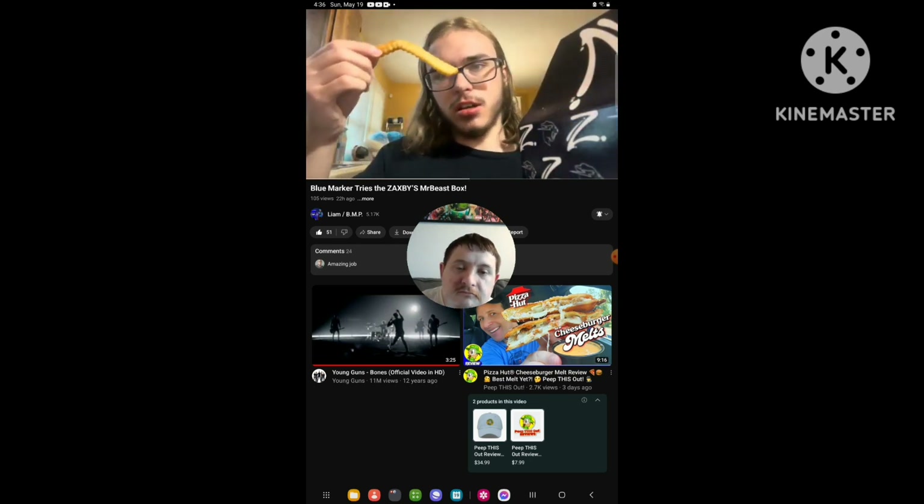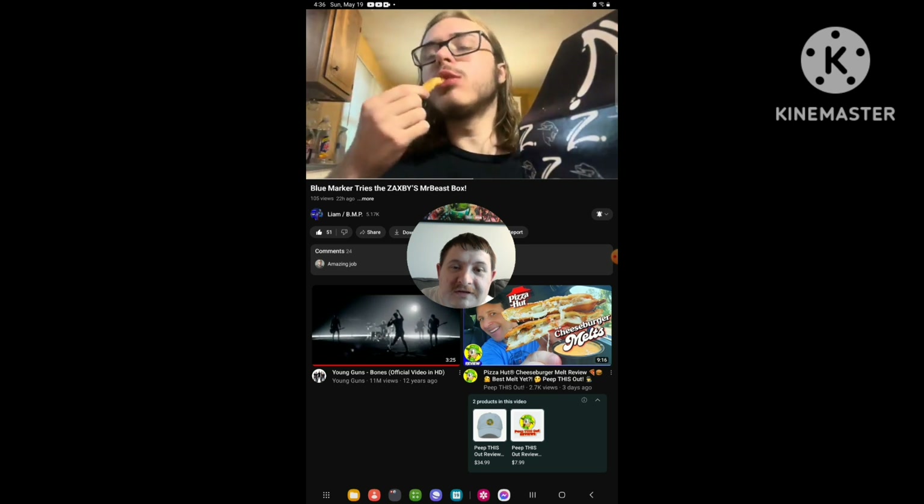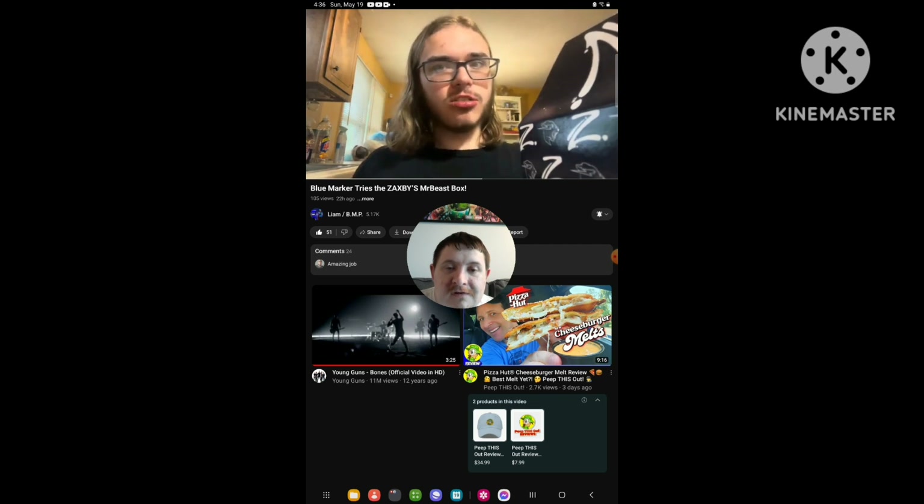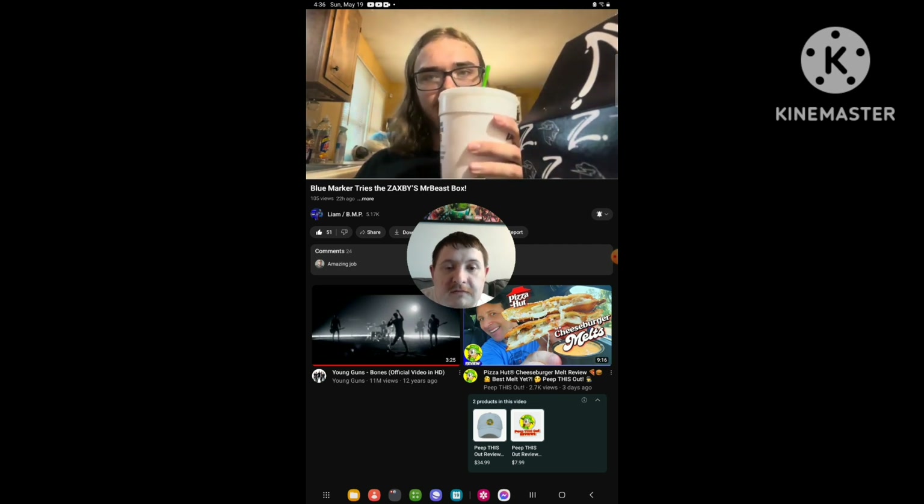And here's our Queen of Fry. And my sweet tea.